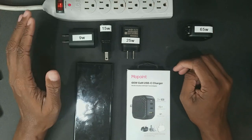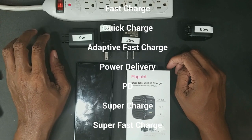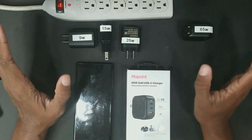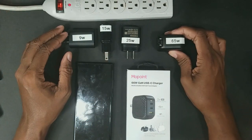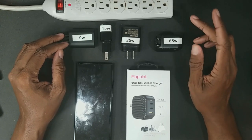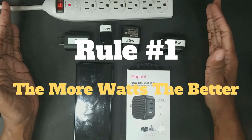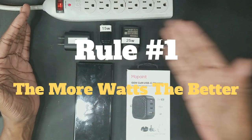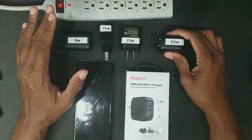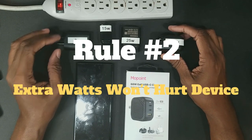There are a lot of different names out there: standard charge, fast charge, quick charge, adaptive fast charge, power delivery, super charge, super fast charge — all you want to concentrate on is watts. The first rule of powering your phone is that the more watts you have, the better.